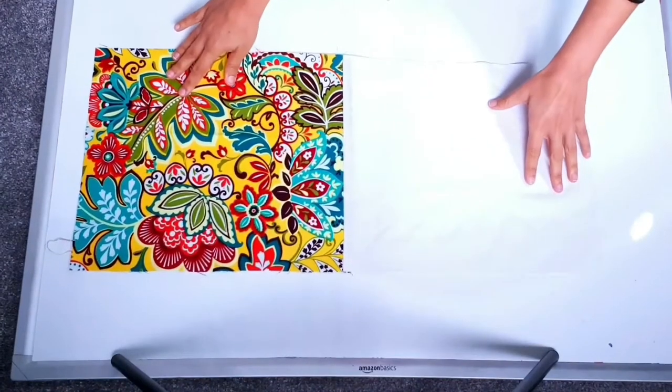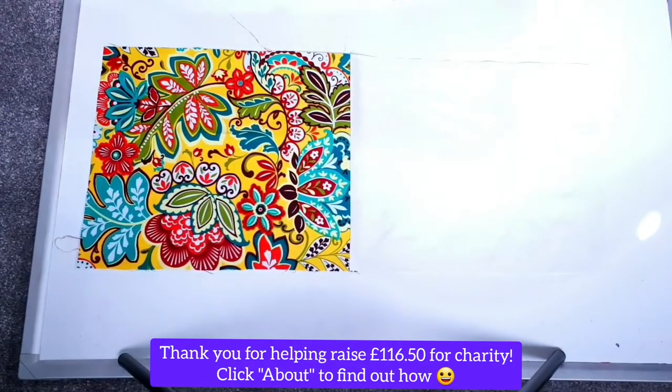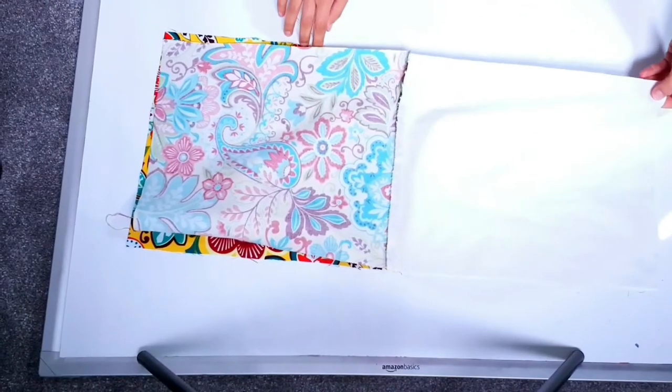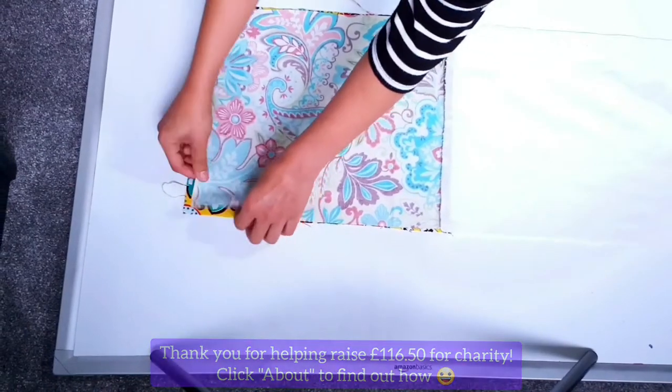Once the two fabric pieces have been stitched and pressed, this is what they look like. Now we're going to lay them with the good sides facing each other, and I'm going to arrange them as accurately as possible one on top of the other, trying to align all the edges together really well.